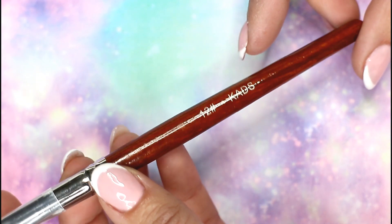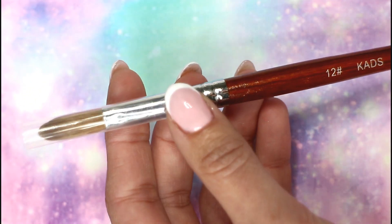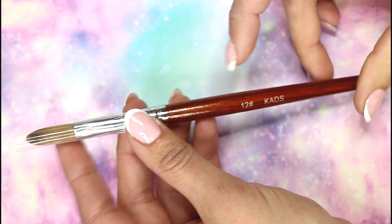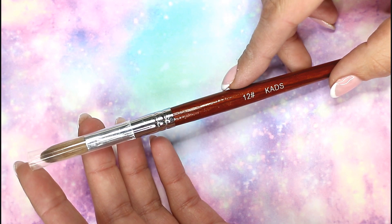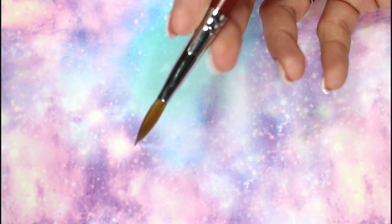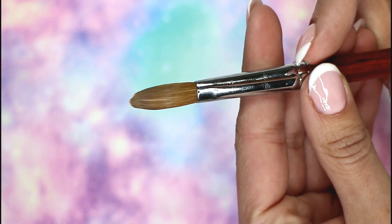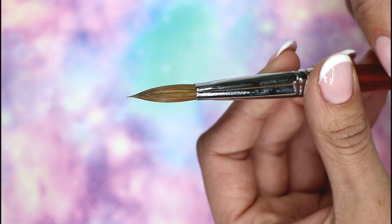Hi everybody. In this video I'm going to do a review on the size 12 Katz acrylic crimped nail brush. That were a lot of words! So it's a size 12, as you can see. I first ordered the 16, but I have no experience with big acrylic brushes, so I deleted my order and I asked if I could do it in a 12. So that's what I did.